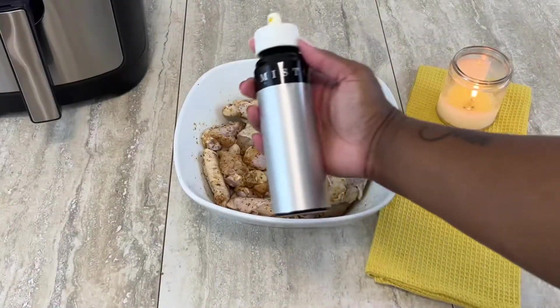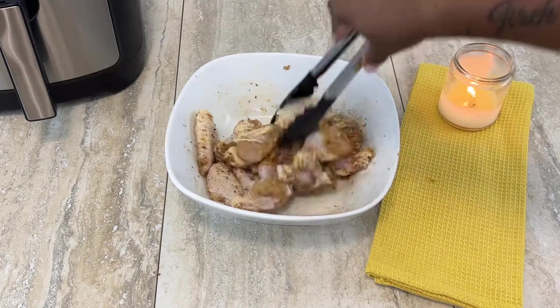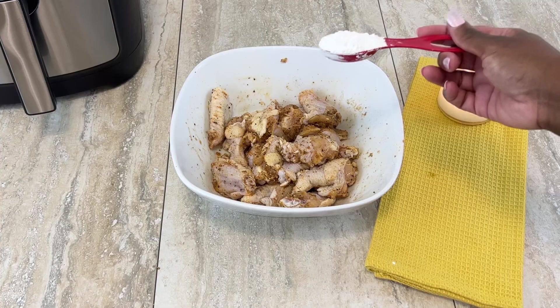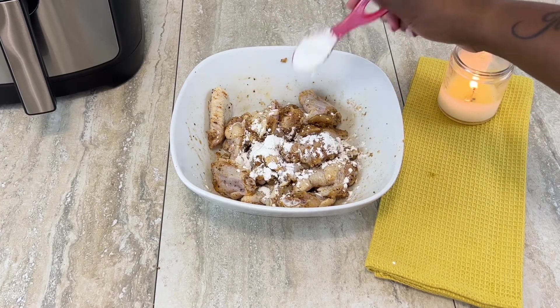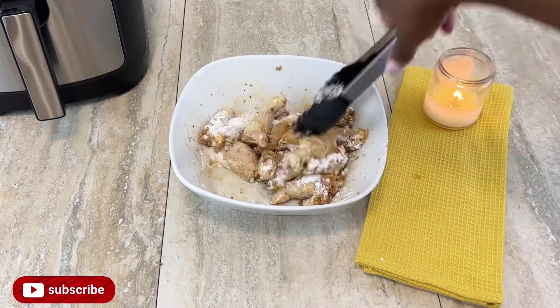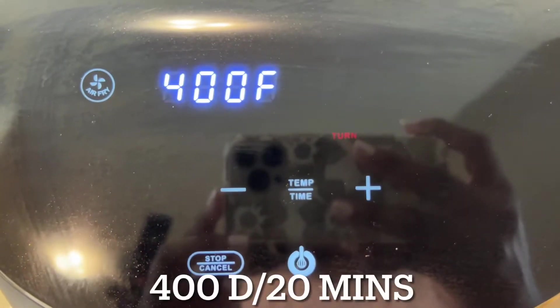I'm going to add a little bit of EVOO — extra virgin olive oil — using my misto sprayer. It is very important that you don't miss the next step: I'm putting in one whole tablespoon of cornstarch. Do not skip this if you want crispy air-fried chicken.